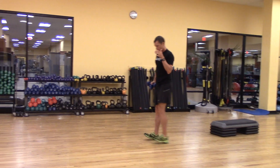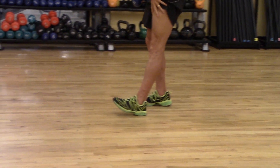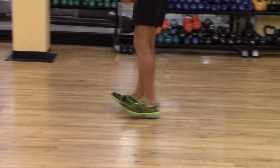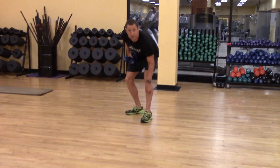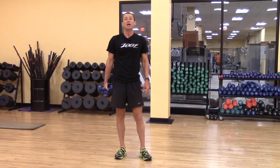Basically all we want is the toes up and I'm on my heels, full extension of my knee and I'm just walking. If you do this really pulling those toes up, you will feel that anterior tib kick on. So that's another great exercise to help reduce the risk of some common injuries.